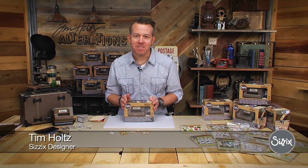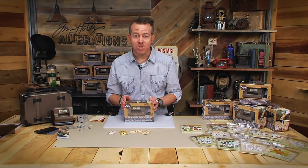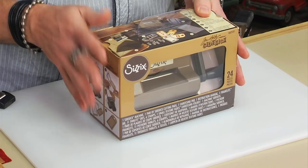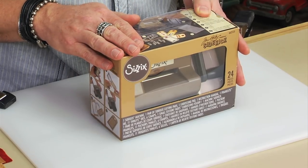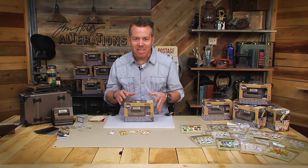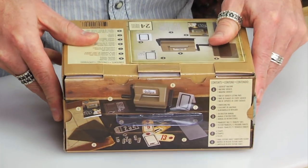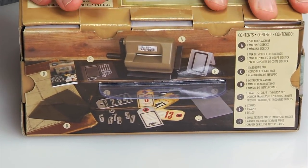Hey everyone, it's Tim Holtz and I'm here at Sizzix headquarters, really excited to introduce you to the Sizzix Sidekick for Alterations. The cool thing about this little machine is it's very concise and everything you need to get started is in one box.